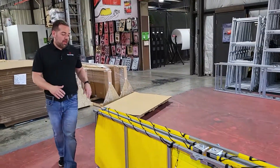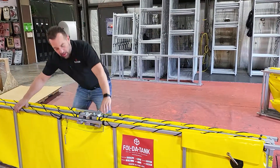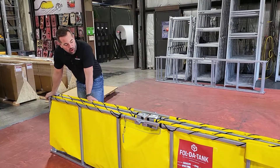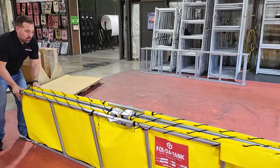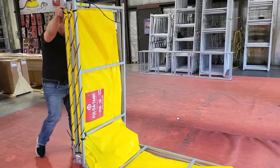Now there are two ways you can do it. You can fold it up while it's standing and work it around, or our preferred method is to lay it down and then simply fold it over.